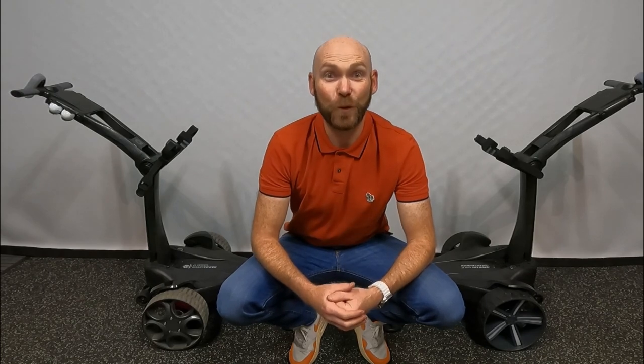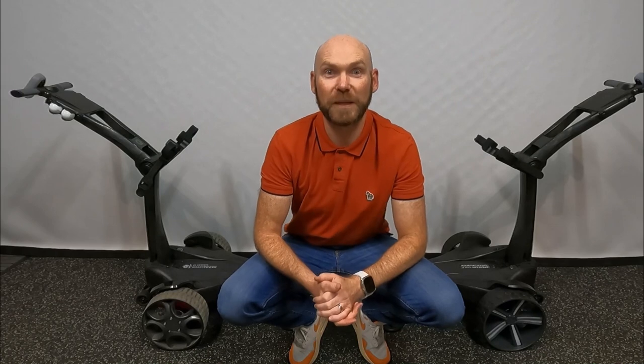Hello there. So you're probably wondering why I'm sitting between two golf trolleys. Let me explain.